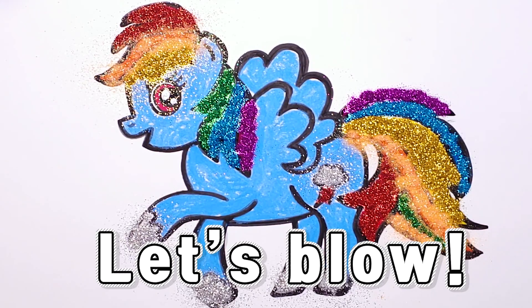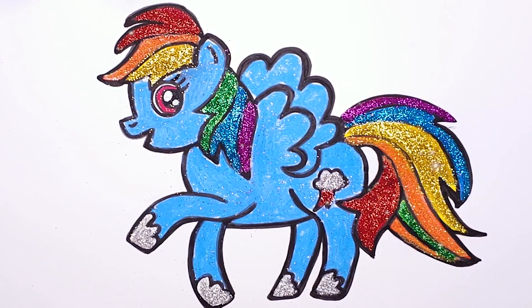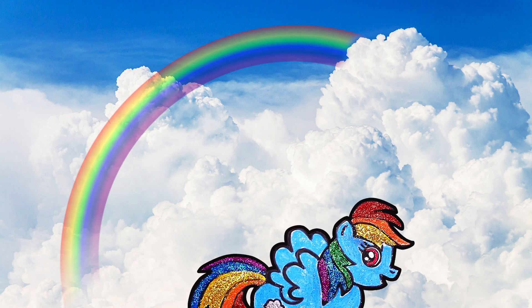Let's blow. Oh my gosh, my little pony is so beautiful, I love sparkly! Look, the color of rainbow is so pretty in the sky, and also my little pony is flying over the rainbow. Oh my gosh, my little pony is so bright!